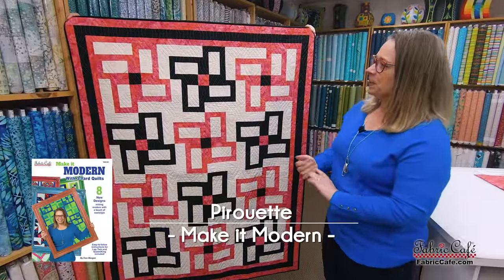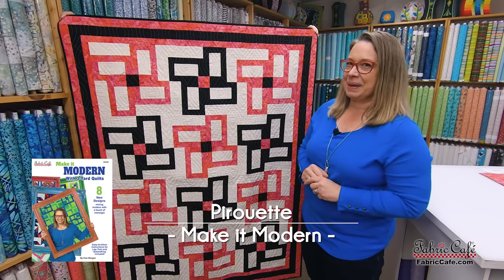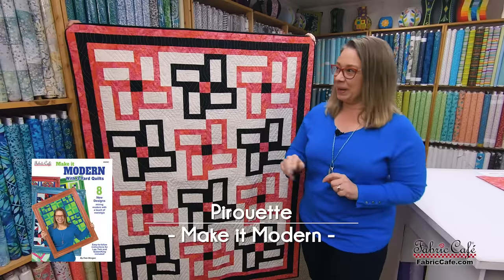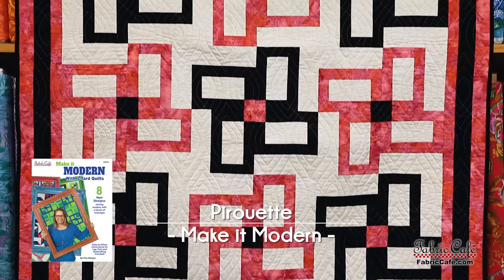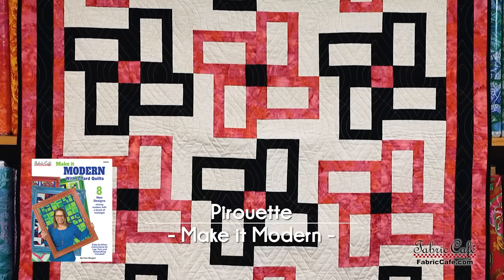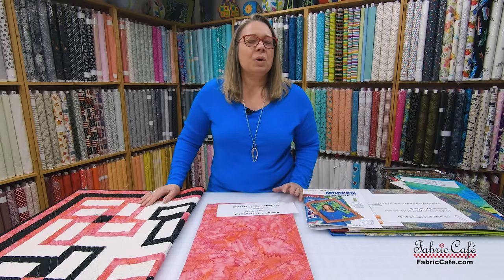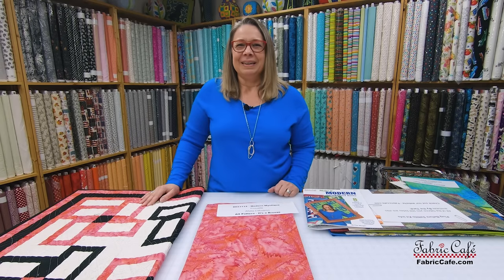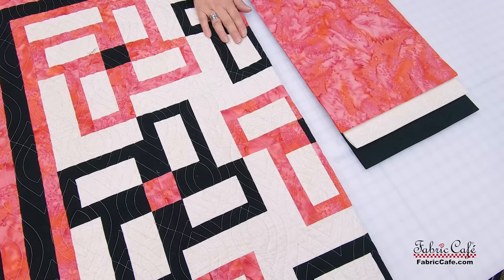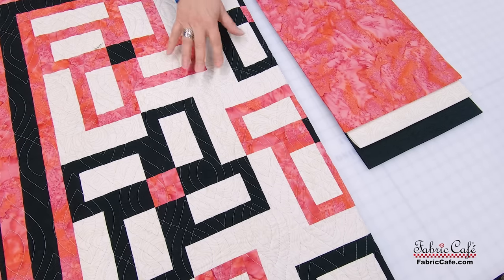Our next pattern is Pirouette — a really cool stylized flower. A shout-out to my assistant Jessica, who came up with the name Pirouette because she said it looks like these were twirling around the center. Mary Ellen helped us make this pattern and always gives us great tips on how to structure and put patterns together beautifully — matching all the points, nice and crisp. And thanks to Lucinda for the very fun quilting on this one.